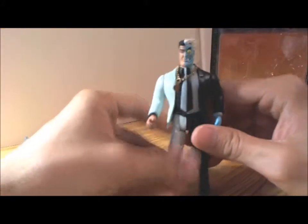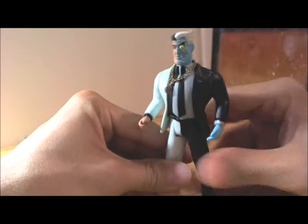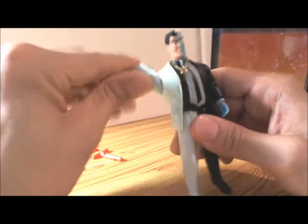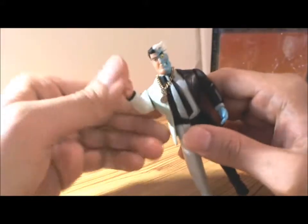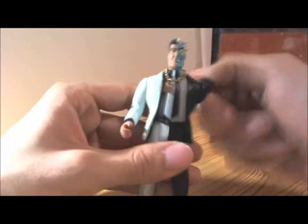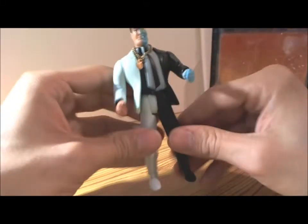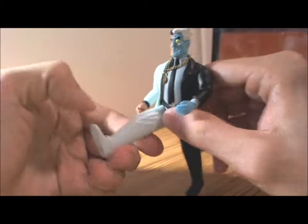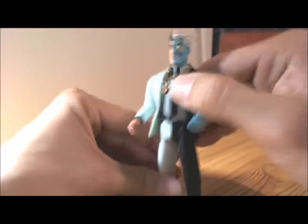For articulation, basic for these kind of figures back in the day. Pretty much just the hand moves up and down, legs up and down, and the head turns.